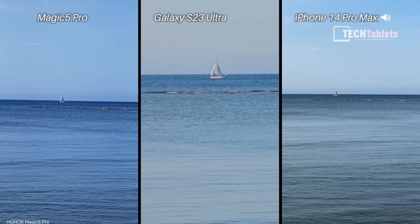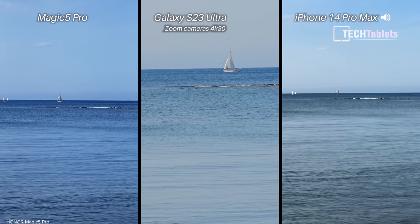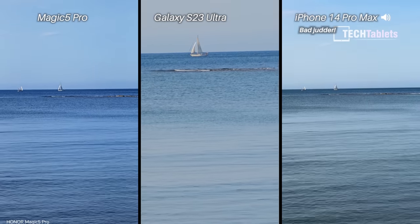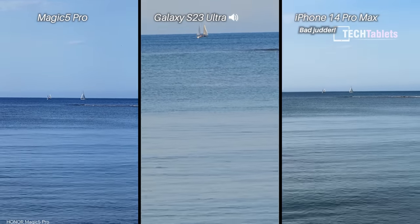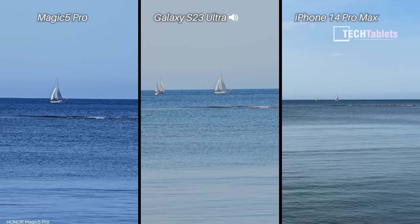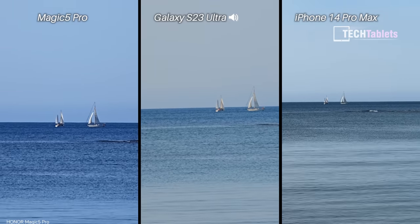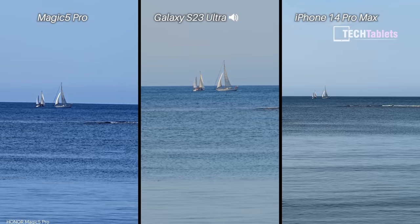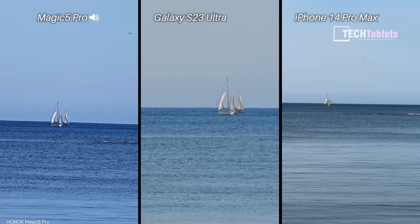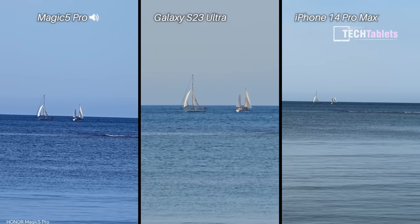Zoom cameras across all three now. The S23 Ultra has 10x optical zoom, the iPhone 14 Pro Max has 3x optical, and I have 4x set on the Magic 5 Pro. Taking it up to the 10x preset on the Magic, it's looking pretty washed out. Applying some digital zoom on the iPhone brings it to 5x, then 15x digital on the Samsung — but at that zoom level with 4K 30 video it's not looking great. I'd keep to the optical zoom maximum.